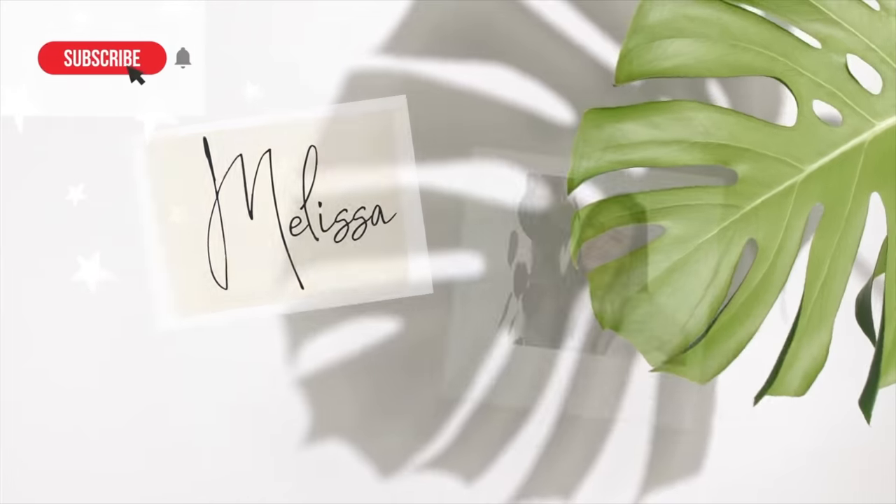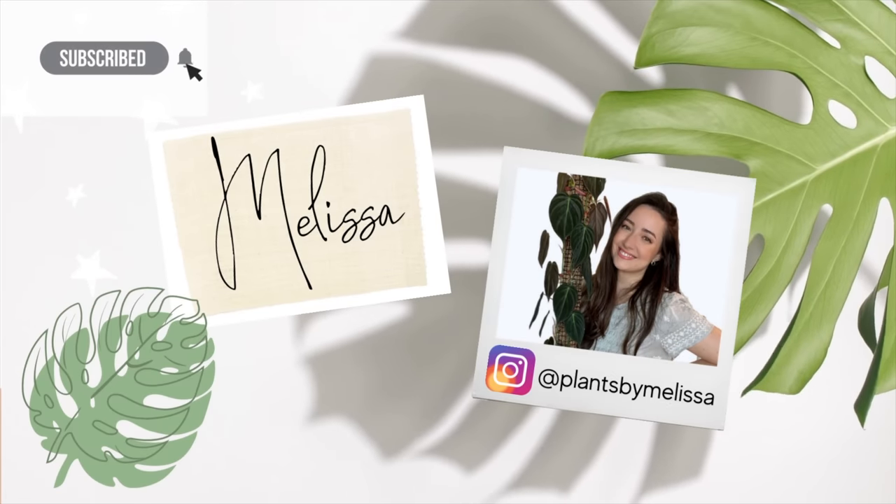I'm excited to do this video. It's just crazy to think that I've been on YouTube for nine months. Thank you guys for being here and watching my videos — it just means so much to me. I love being here and I love helping, and I appreciate every single one of you. If I don't say that to you enough, thank you so much for being here. If you're new here, welcome — my name is Melissa and I'm really happy you're here.